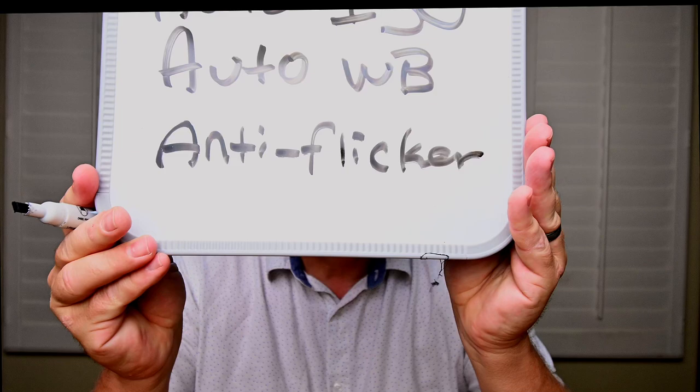One final thing: if your camera is capable of anti-flicker, I suggest you turn it on. Not all cameras have it — it's usually the more expensive ones. Basically, the lights on these fields are cycling, and they cycle so quickly you cannot see it with your eye. Depending on when the frame fires, it'll pick up variations in light levels and color from that flicker. With anti-flicker on, the camera will adjust when it fires the shutter to get the best picture possible. For more detail on settings, there's another video linked below.